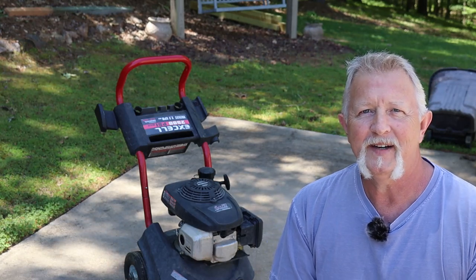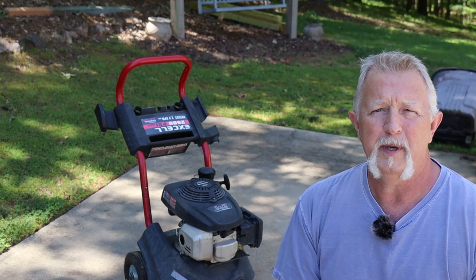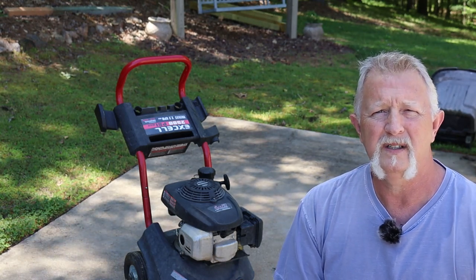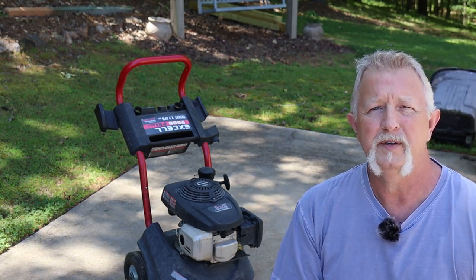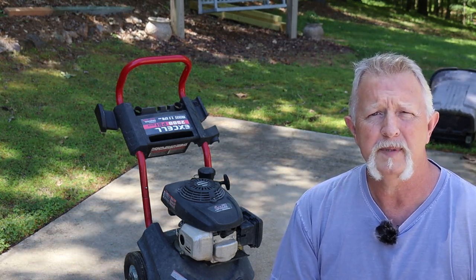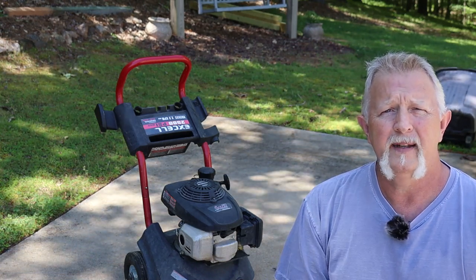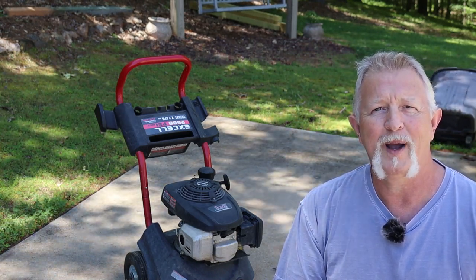Hey folks, I'm Dennis. Thanks for watching my video. I've got one of the more popular pressure washers sold in a lot of the big box stores. It's an XL VR2522. I've had it for several years. Mine, like many others, have started having problems with the pumps. So today I'm going to show you how to replace and upgrade the pump and get this pressure washer back working again.